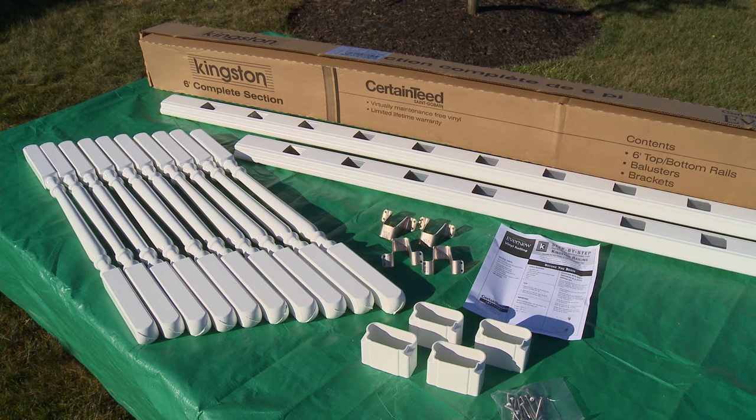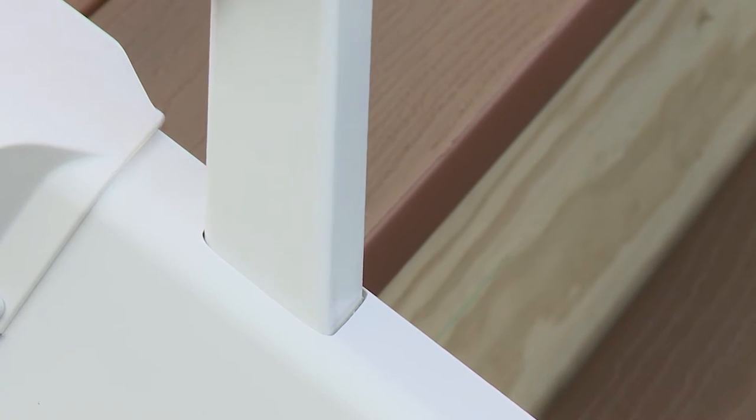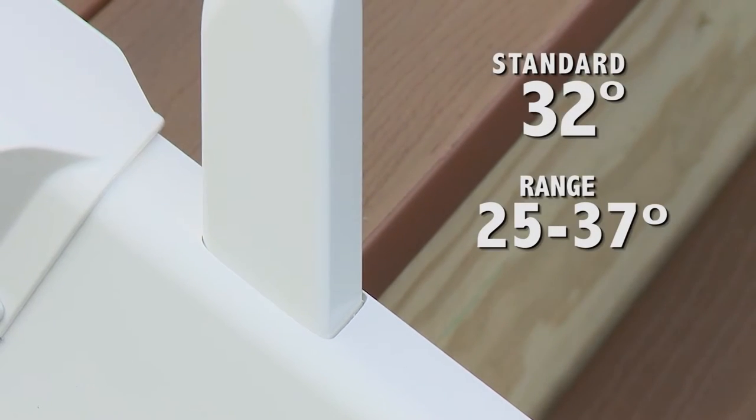One key difference between rails for stairs over horizontal rail is that the routed holes are wider to allow for racking. Kingston stair rails are cut for stairs built at the standard 32 degree angle, but can be used for stairs from 25 to 37 degrees.